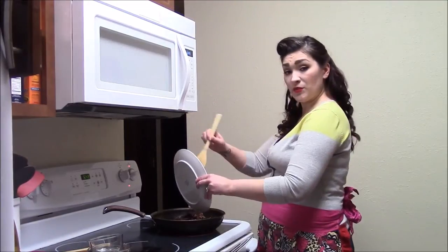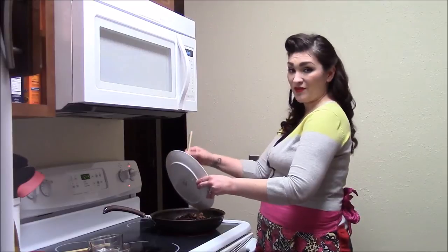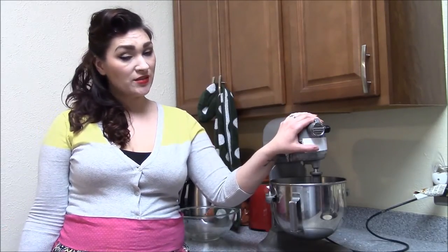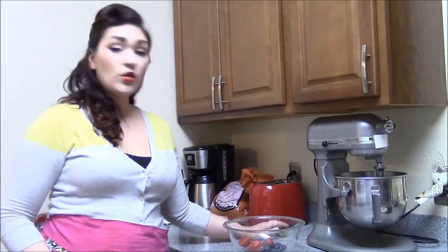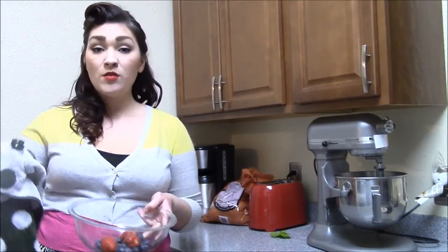Simmer until thickened and serve with your favorite pasta. But why stop at dinner? Wine makes delicious desserts too — Merlot chocolate brownies, champagne cupcakes. Or for a super easy dessert, take your favorite fruit and pour in your favorite sparkling wine.